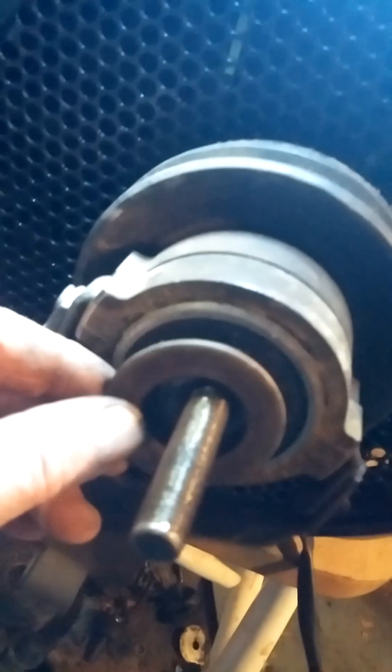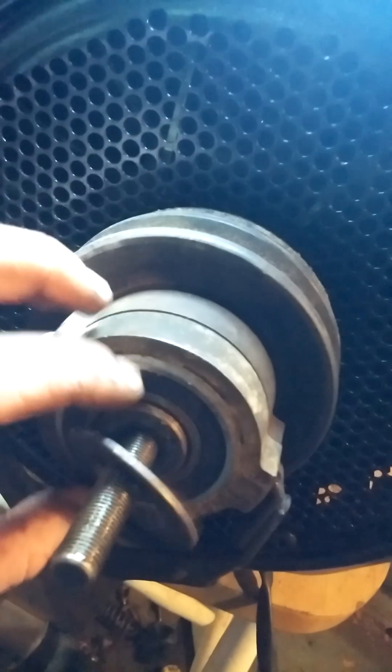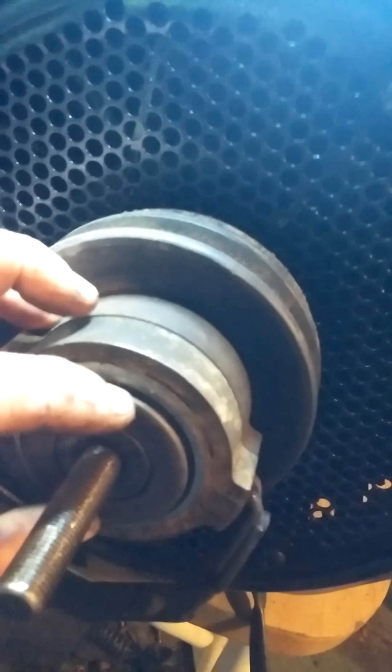The next thing that goes on is this big machine washer. It goes on and it stays on that ridge. If this falls down like this, it will not even come close to working. You put this on here and keep it right on that shoulder - see, it's on that shoulder.